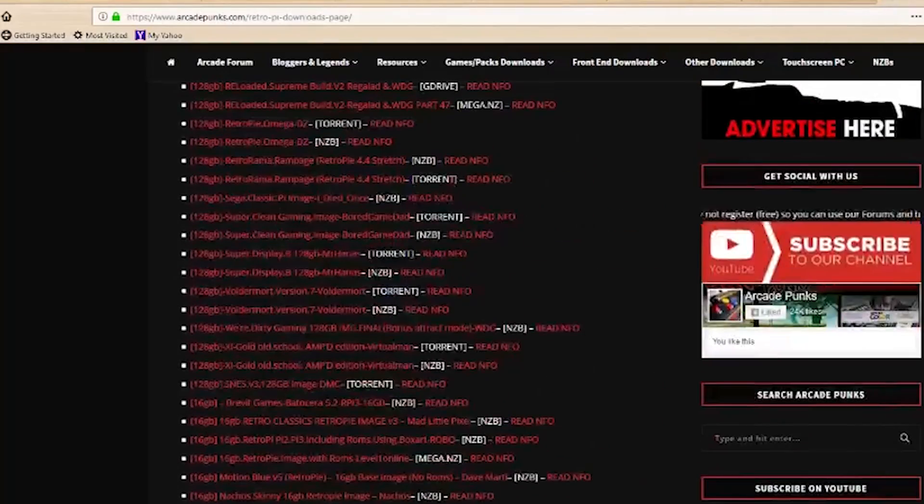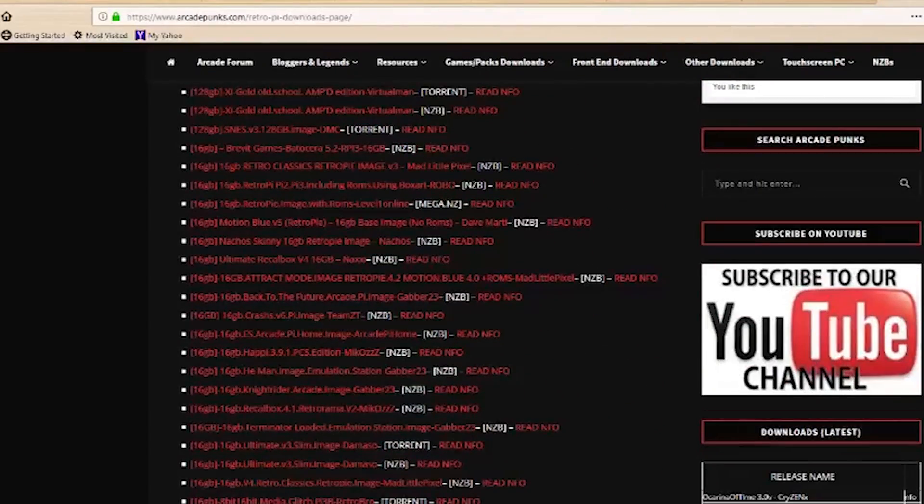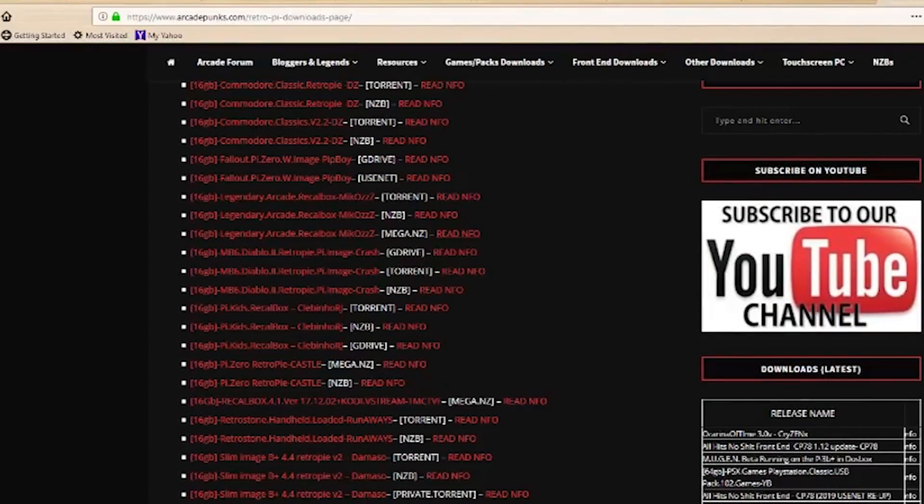There you have it — the basics for setting up a Raspberry Pi as a RetroPie arcade station. You're going to need to use your own research skills to find ROMs and settings, or you can go to arcadepunks.com — they've got pre-made images in different configurations that make the process quite a bit easier. If you found this video useful, please consider subscribing. Thanks for watching, have a great day, and we'll see you next time.